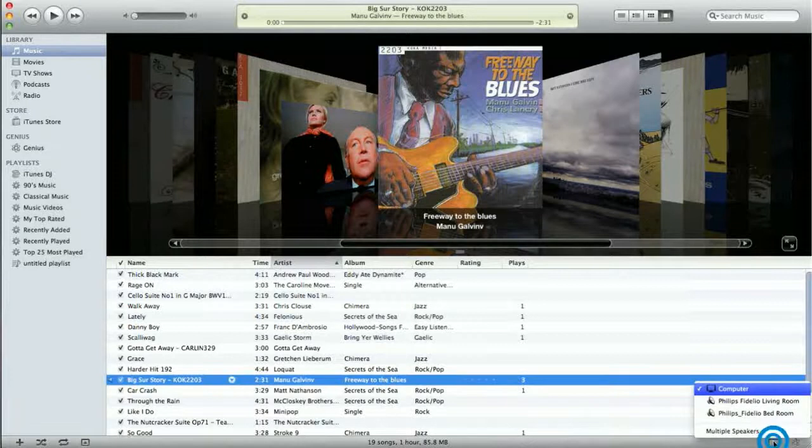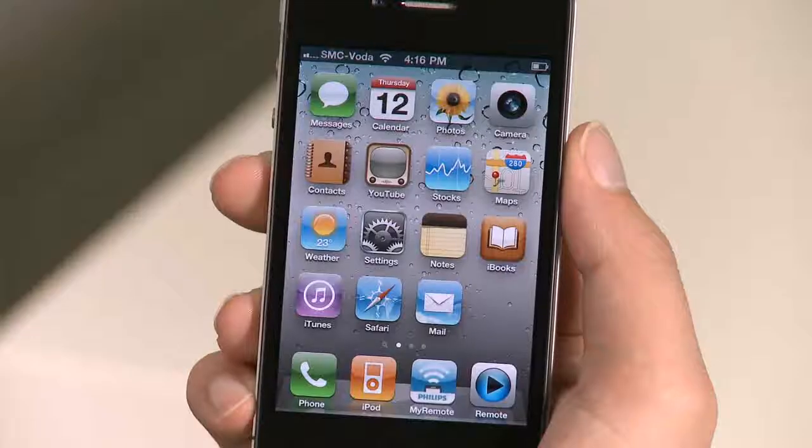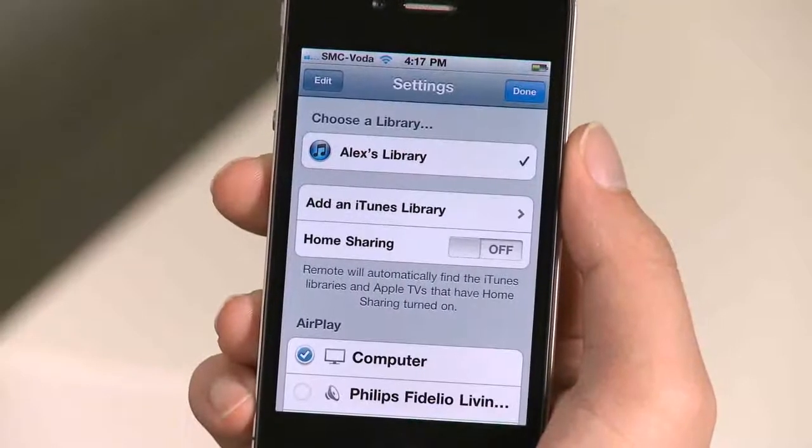To use AirPlay with your computer, simply browse and play songs from your iTunes as you would normally do. The music will be automatically streamed to the Fidelio. And with Apple's remote app, you don't even need to sit in front of your computer — simply download the free app and control your computer's iTunes wirelessly.